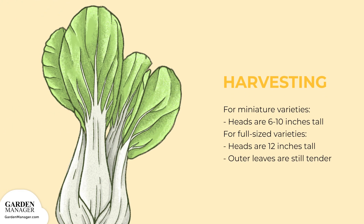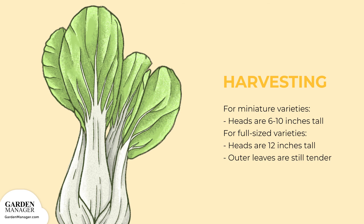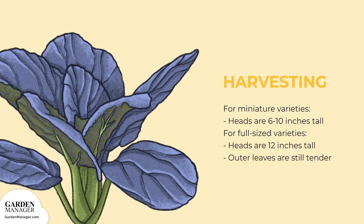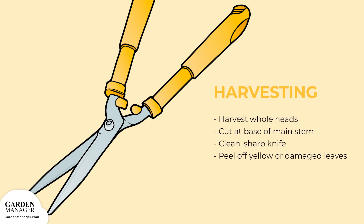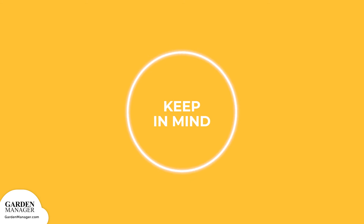For miniature varieties, harvest baby bok choy when heads reach 6 to 10 inches, or 15 to 25 centimeters, in height. For full-sized varieties, they'll be ready once heads are about 12 inches, or 30 centimeters, in height. Harvest the heads when the outer leaves are still tender, cutting at the base of the main stem just above the soil line so the head stays intact. Use a clean, sharp knife and peel off any yellow or damaged outer leaves. Bok choy does not grow back after harvest, so plant successively every 2 to 3 weeks for a continuous harvest. Be sure to harvest before the plants flower.